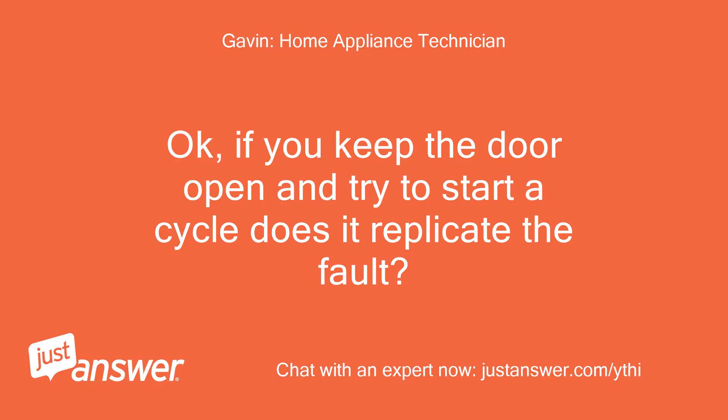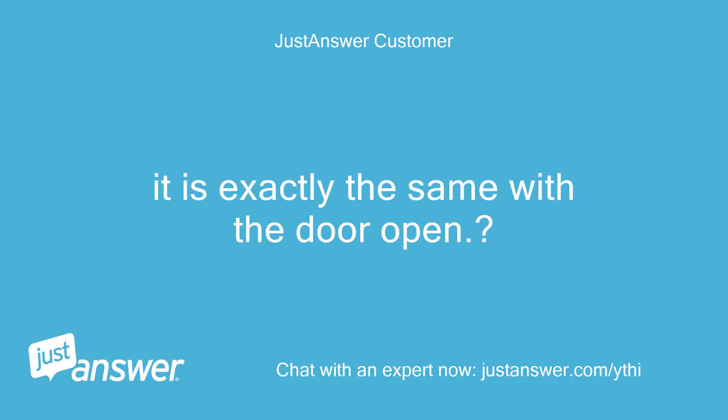Okay, if you keep the door open and try to start a cycle, does it replicate the fault? It is exactly the same with the door open.